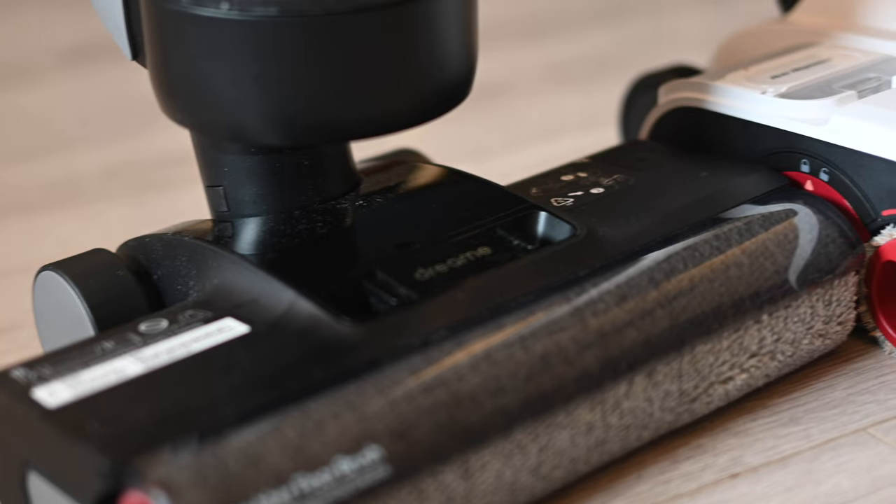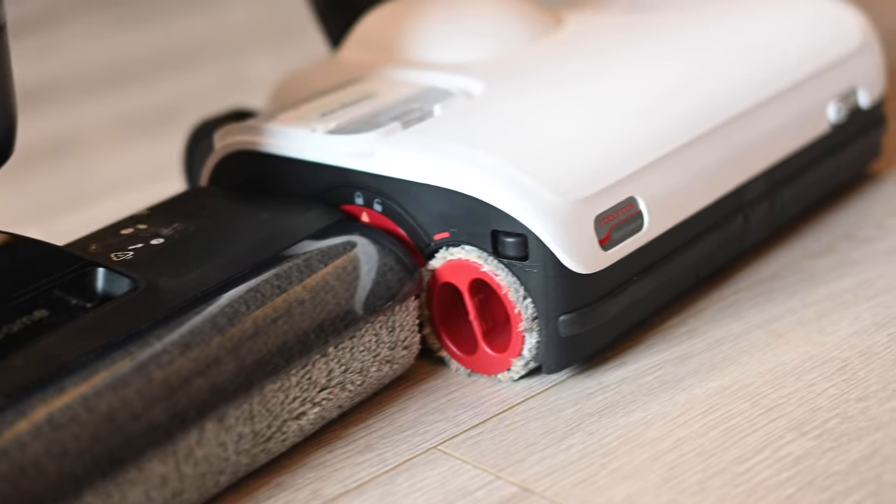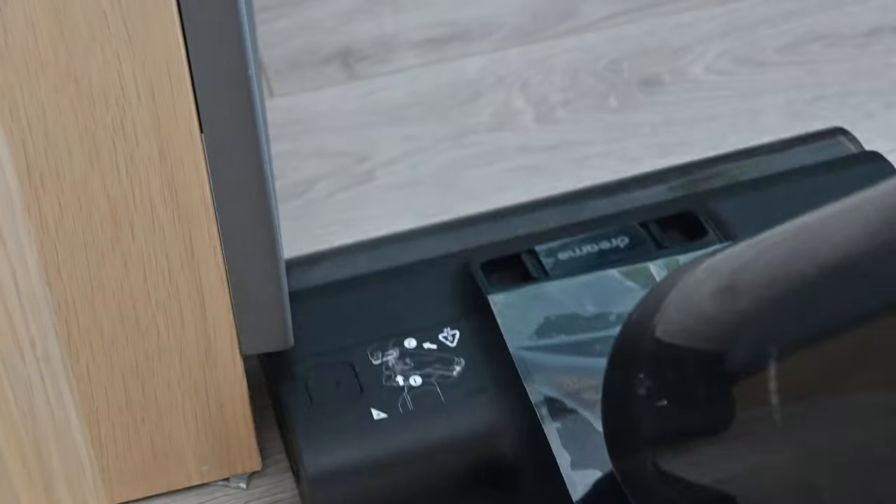Because it is slimmer, that takes us to the second point in favor of the H12 Pro: the cleaning head. It has a lower profile, so it gets under baseboards and furniture much more easily than the Dyad Pro. In my tests in my kitchen, both were able to go under with no issue. But there is a closet in my bedroom where the Dyad Pro could not get under, but the Dreamy H12 Pro could easily go under.